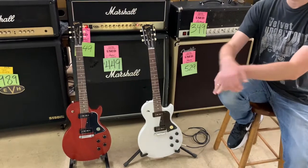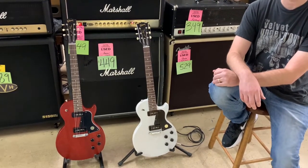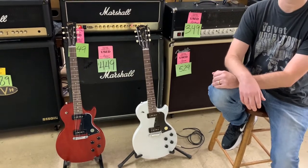So yeah, these are both from 2020 — brand spanking new, just came off a UPS truck and landed at our doorstep. All right, so let's break it down.